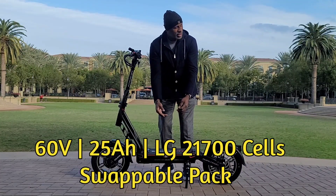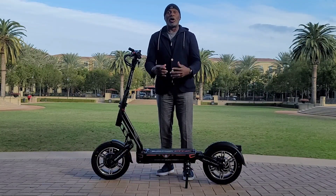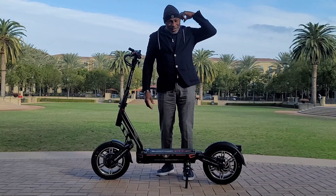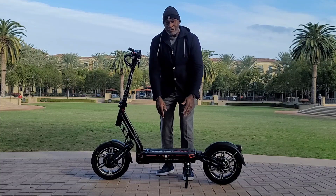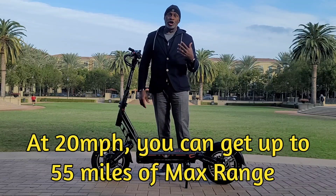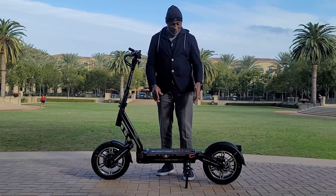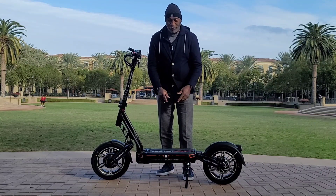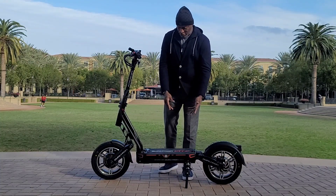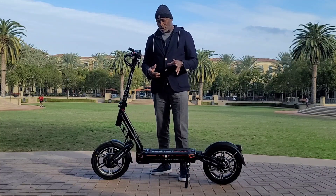It has a 25 amp-hour battery pack — the LG 21700 series. It's swappable: you can take this battery pack out, grab the one out of your backpack, put it in, and you go from 55 miles of range to 100 miles of range. There is no electric vehicle on the market giving you the possibility of 100 miles of range by swapping a battery that's only about 16 pounds.